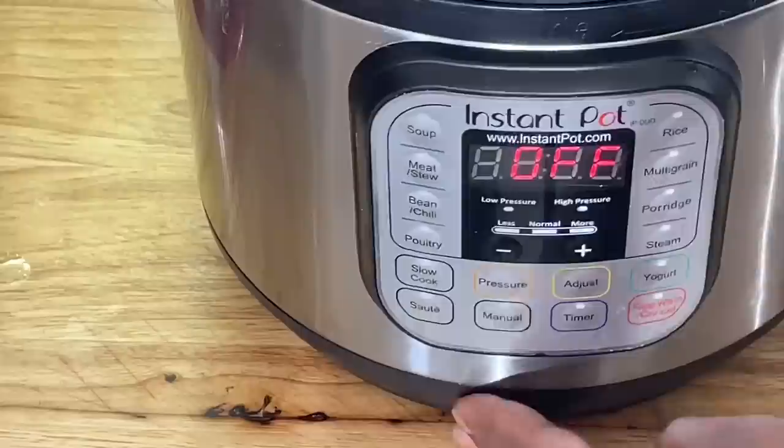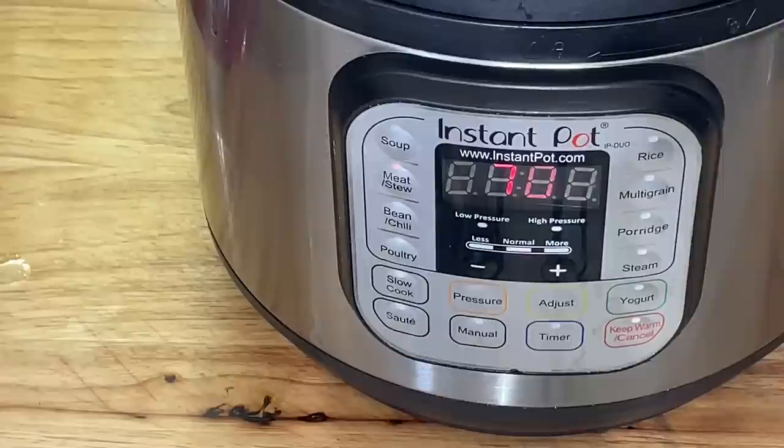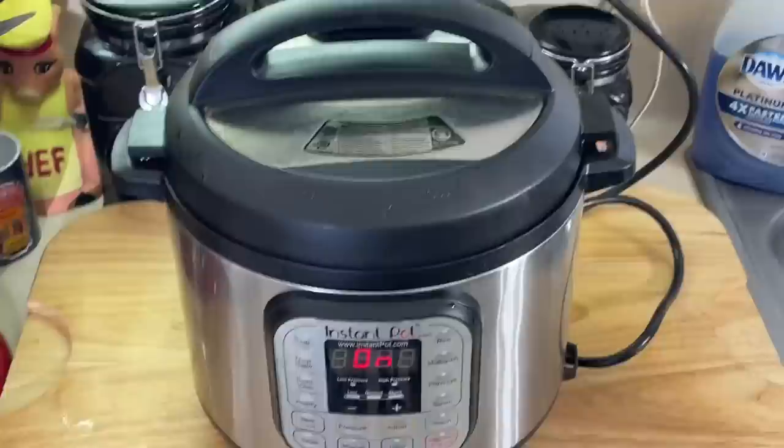We're going to go one hour on these. Actually, I'm going to go 70 minutes — an hour and 10 minutes — and we're going to let it slow release. In the oven, normally it takes two to two and a half hours to cook these things. So we're going to go an hour and 10 minutes on it. We'll come back. I'm going to get some mashed potatoes ready and some corn, maybe, and we're going to have a good time eating tonight.